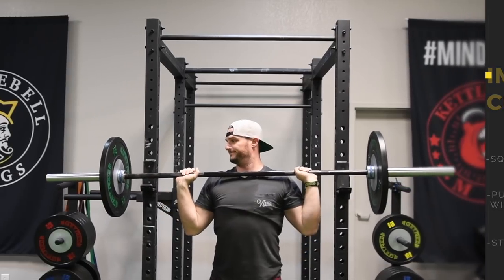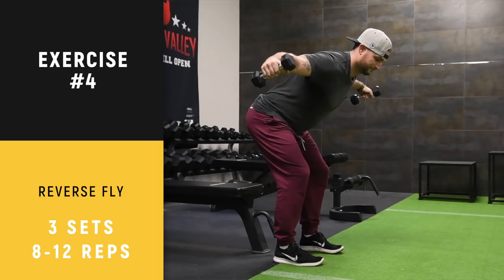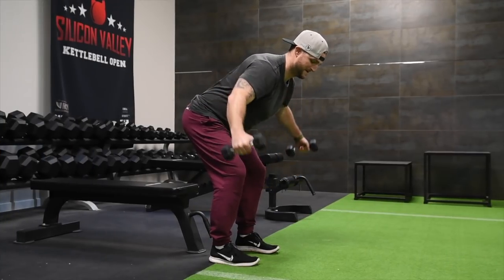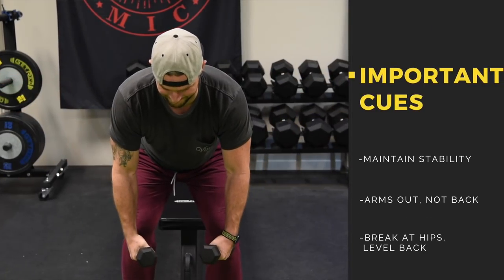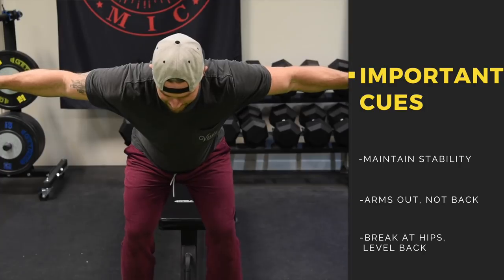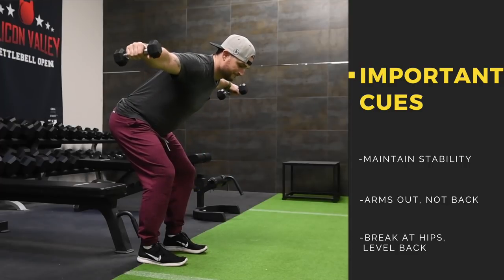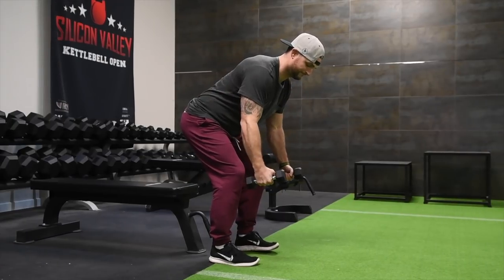We're moving on now to the reverse fly — this is our new movement. It's the dumbbell reverse fly. You want to maintain stability in your shoulders and bring your arms out, not back. We're not turning this into a row. This is a fly, just like a chest fly except in reverse. You do not want to squeeze those shoulder blades together. Justin is broken at the hip with his hips slid back, a nice level back, and he's flying out — not back.